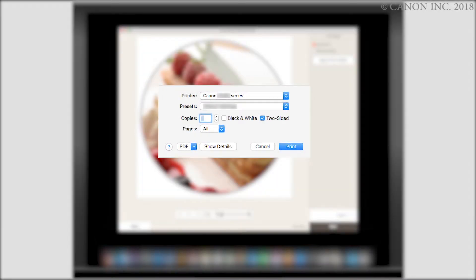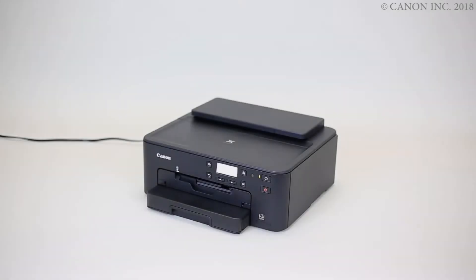First, we need to prepare the image for printing. Start by clicking the Print button and follow the on-screen instructions. Now, let's prepare the printer for label printing.